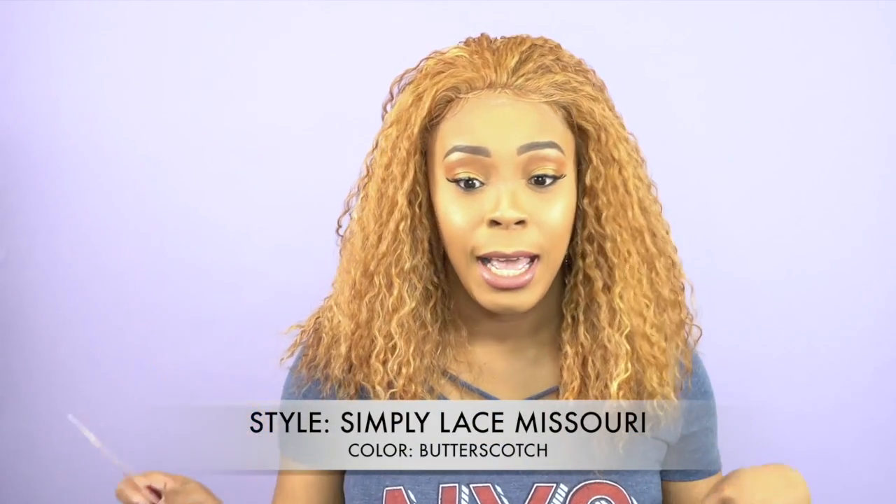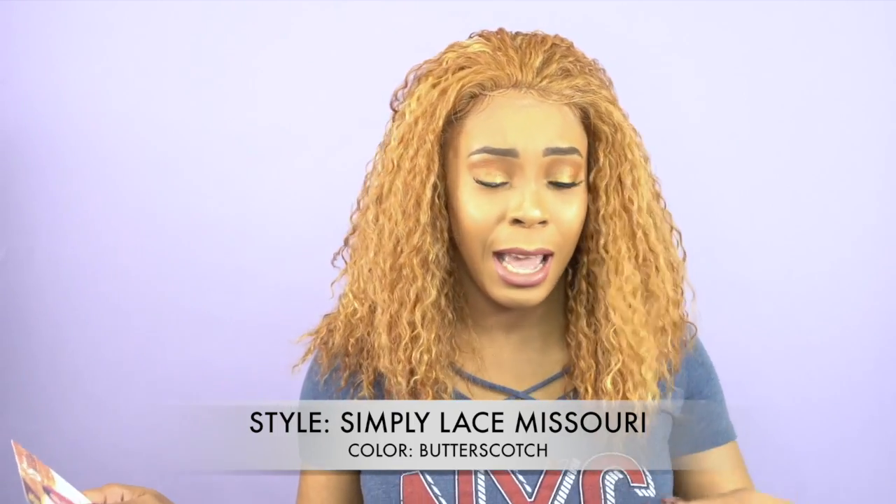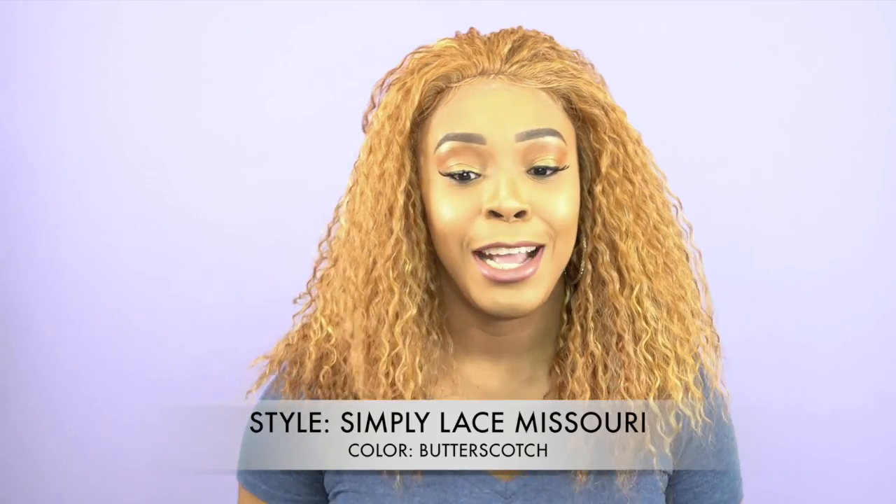Hey guys, I'm back with my final review for today. This is a wig — it's the Simply Elise Friends wig, style 2020, called Simply Lace Misery, and I'm wearing her in the color butterscotch. I really like the color — it's almost in the copper family. I've liked all the colors of the wigs I've reviewed today.